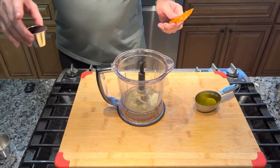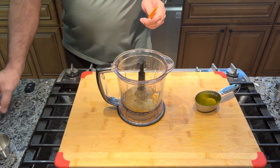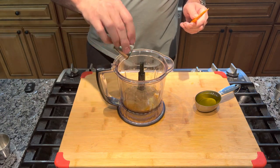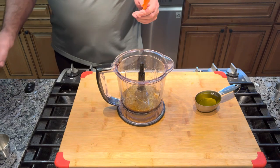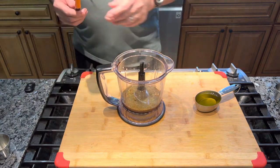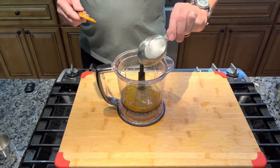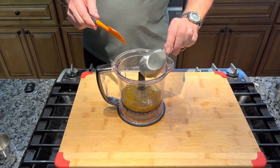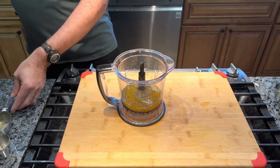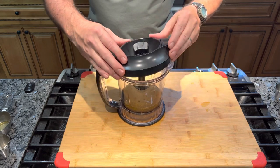We have half a cup of soy sauce — I'm using two quarter-cup measures. Then 3 tablespoons of apple cider vinegar and half a cup of olive oil. That is everything that goes in the marinade. I'm gonna put my lid on and blend this up.